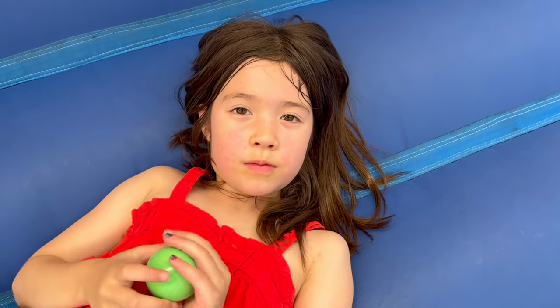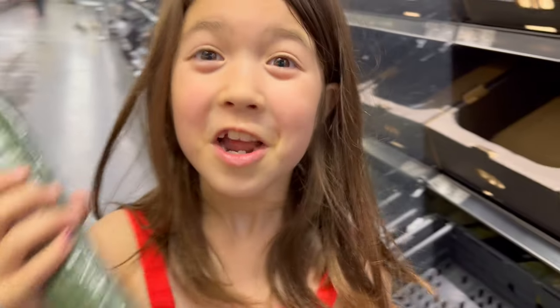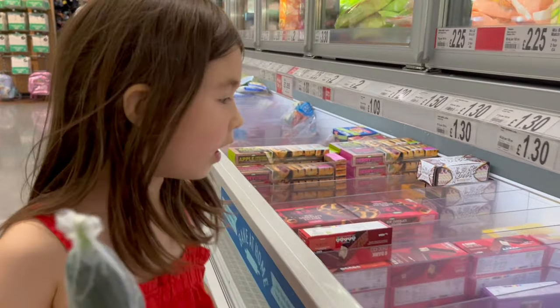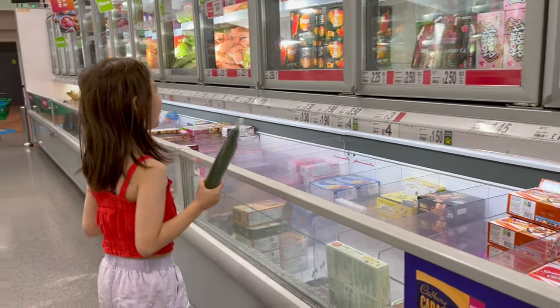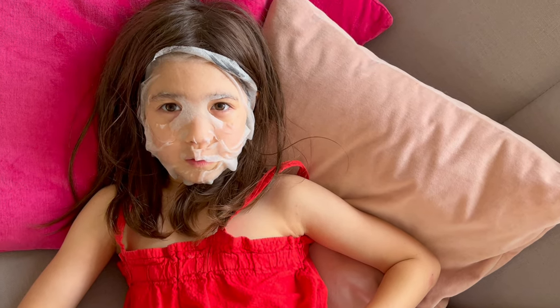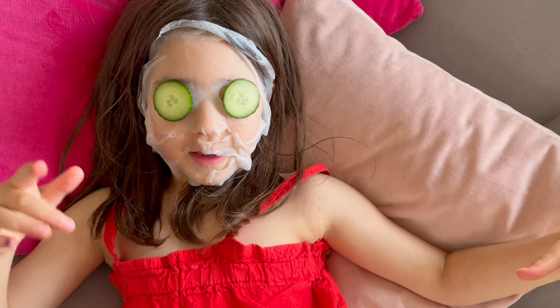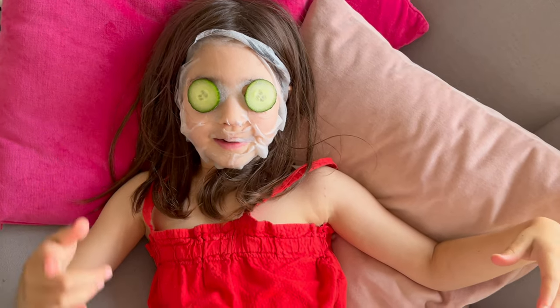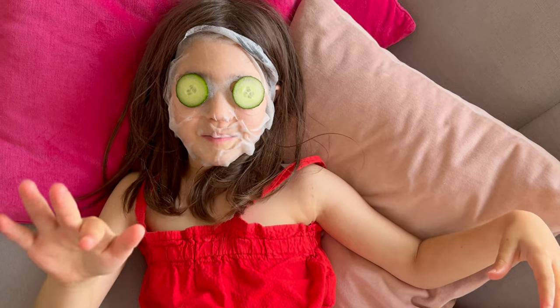Mum, I feel so hot, can we go to the store? Yeah, let's go! Hey guys, now we're at the shop buying cucumbers - I won't tell you why! I think it's becoming pretty obvious why I bought the cucumbers. Don't forget to like, share, subscribe and hit that notification bell - see you next time, bye!